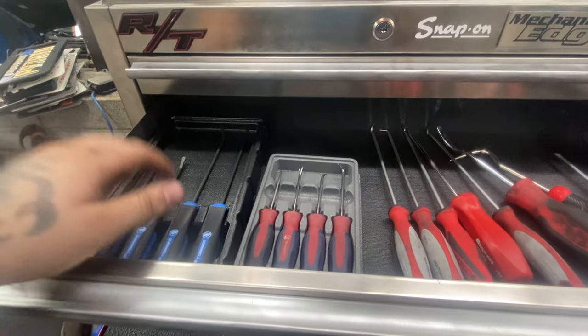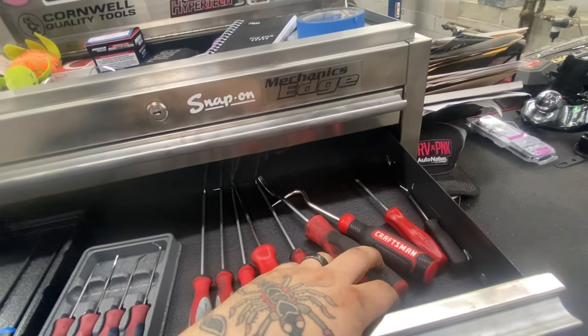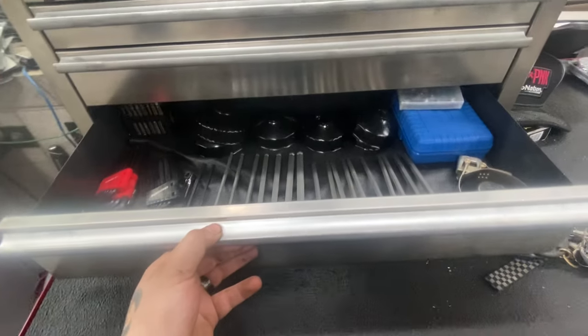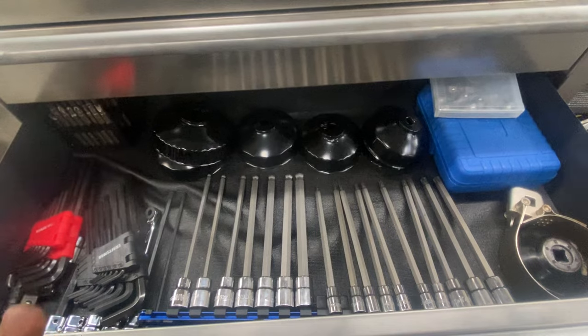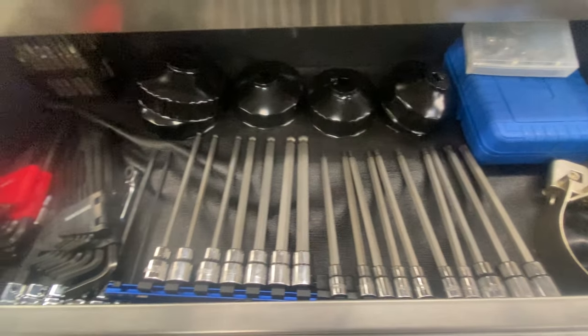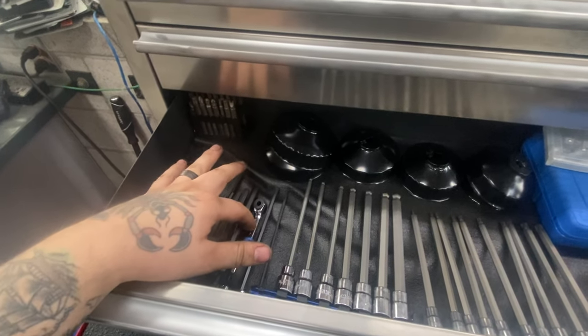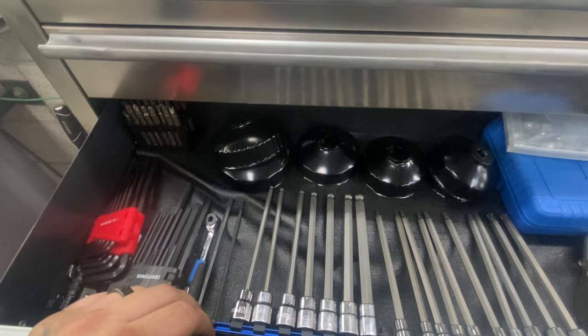Got my pick drawer — Cornwell, Snap-on, Matco, more Snap-on, cheap Craftsman. This is my long hex and torx section. It doesn't fit in the top drawer of my box, so I keep allen keys here, a bit driver, a couple bits, and a universal oil socket.